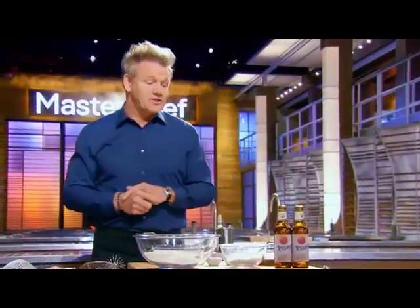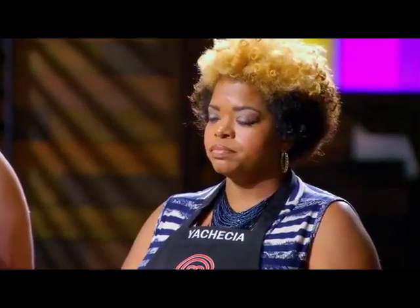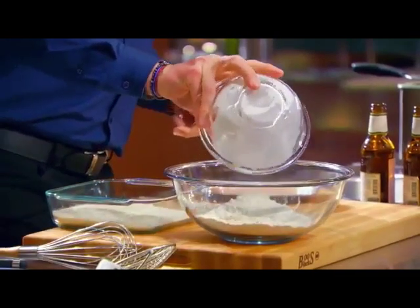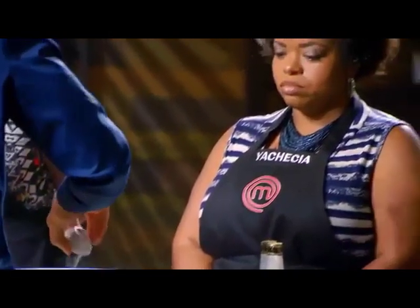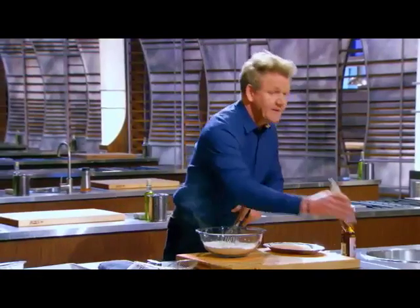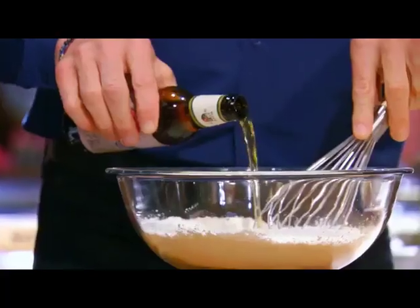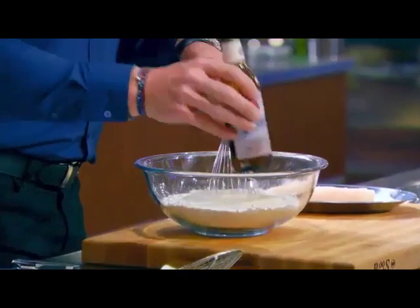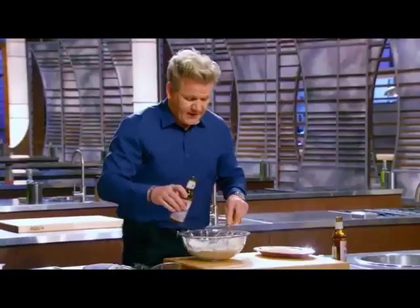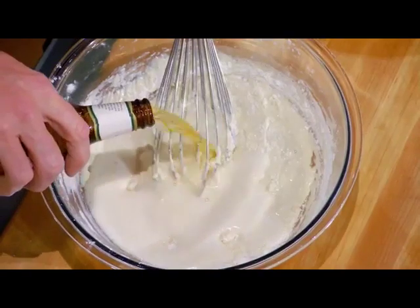Behind a perfect fish and chips lies the batter. This is an incredible beer batter. Mix in the dry ingredients first: AP flour, followed by cornstarch, salt, baking soda. From there, mix that in gently. Form a little well in the middle, then very carefully add your beer. Don't add all the beer at the same time — otherwise it's going to cause lumps. We want the batter to be thick enough to coat the fish beautifully and not too thin so it runs off the fish.